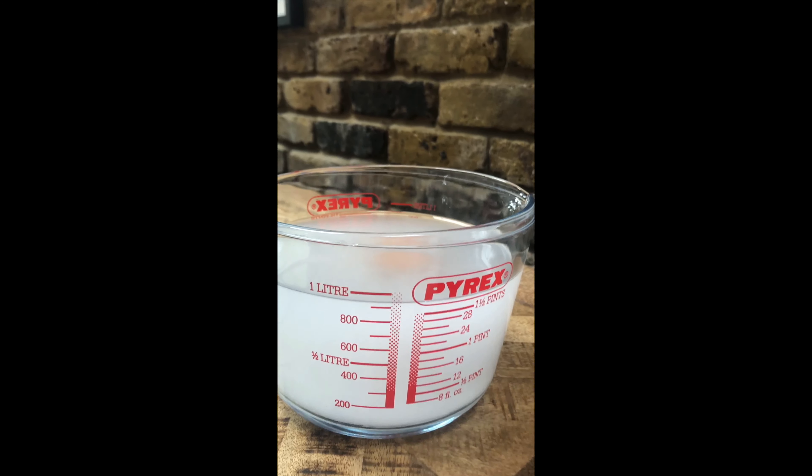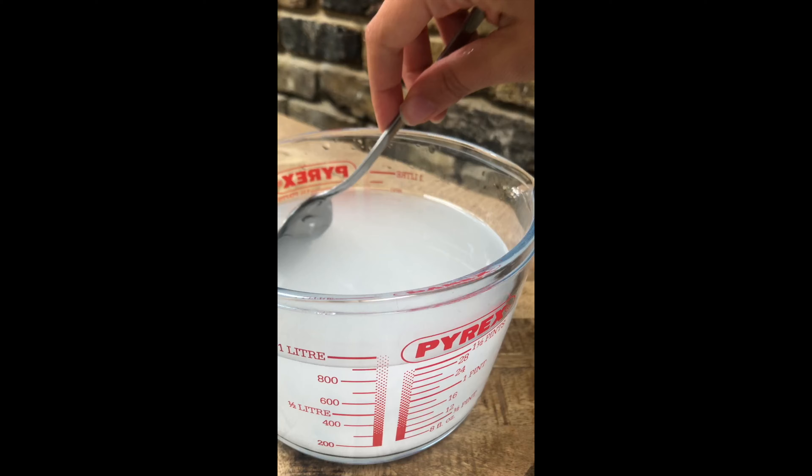So first we're just going to test to see if the egg floats on its own. This is just water in here, nothing else. You can see that the egg has sunk to the bottom — it's not floating — so we're going to see if we can find a way to make it float.